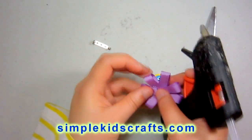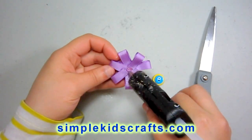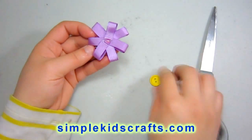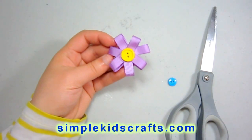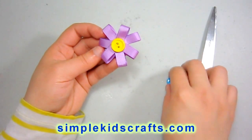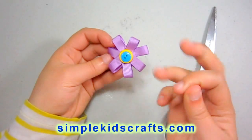You can see here that now we are almost done, so I'm going to put a bit of glue in the center. Then I'm going to take my button and place it right in the center of my flower. If I want to, I could be finished here, but I want to give it an additional pop of color. So I'm going to take the additional smaller button and put it in the center.